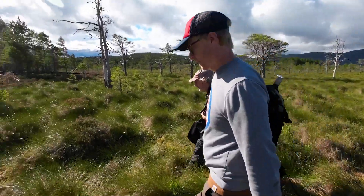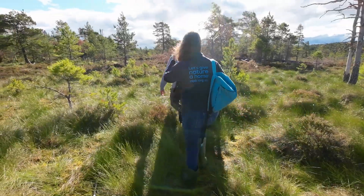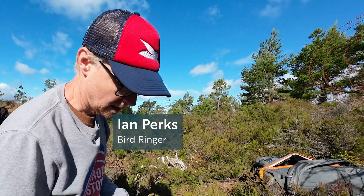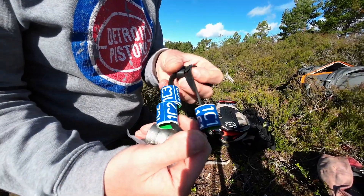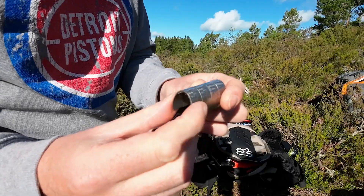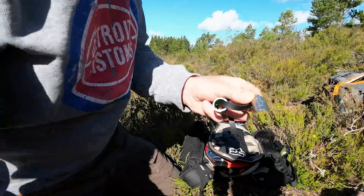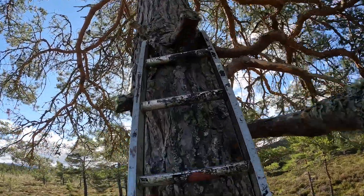I'm Ian Perks and I'm a bird ringer, and we are at the Loch Garden Nature Centre. This is the basic bird ringing kit: we've got pliers here for fitting the rings. In this bag we've got colour rings and BTO rings — the colour rings are very visible, easy to see from a distance through a scope or even a pair of binoculars. BTO rings go on the bird's right leg, and that's what we use the pliers for.